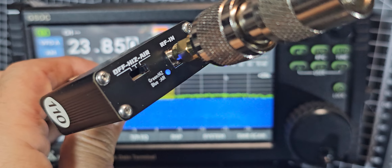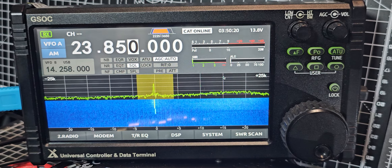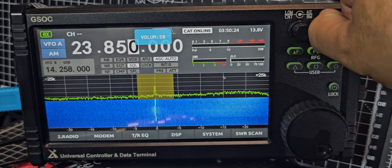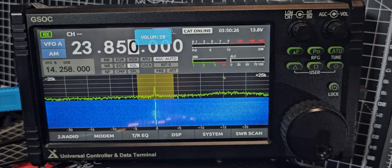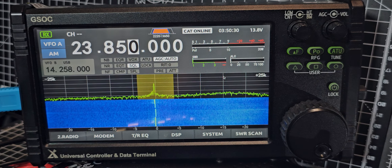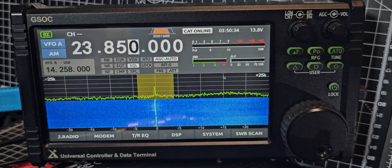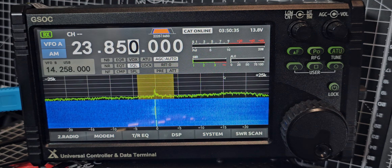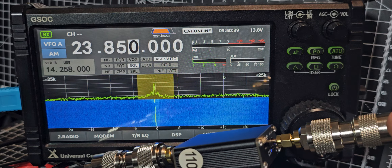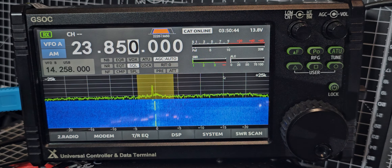We are listening to Airband. We're actually listening to 133.850. The device is adding 110 MHz, and we're on the G Sock.